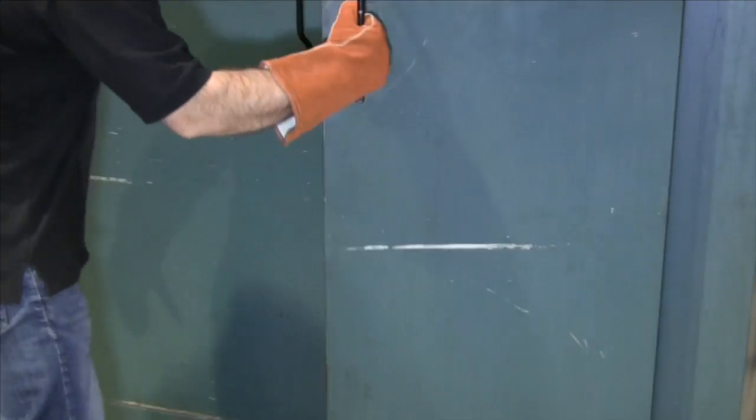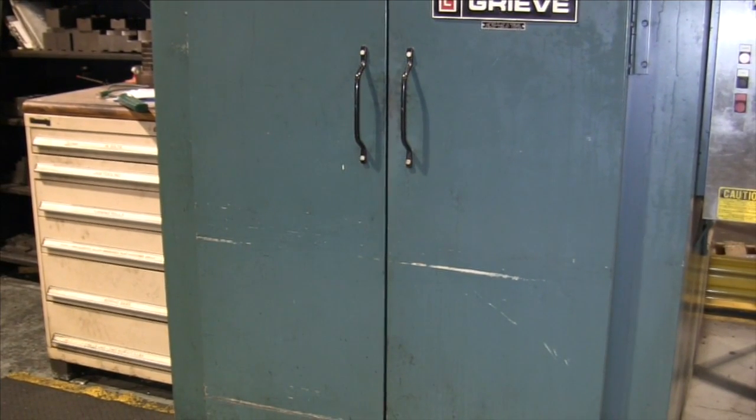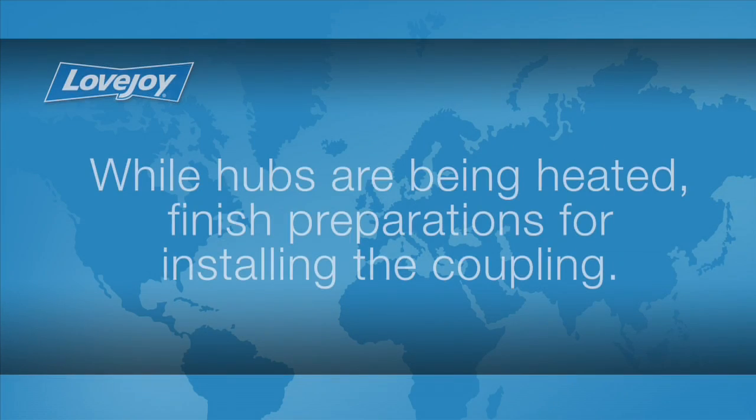We will need to allow enough time to ensure that the hubs are thoroughly heated to the desired temperature. The required time will be dependent on the type of oven and the size of hubs being heated. While the hubs are being heated to the recommended temperature, we will finish preparations for installing the coupling.